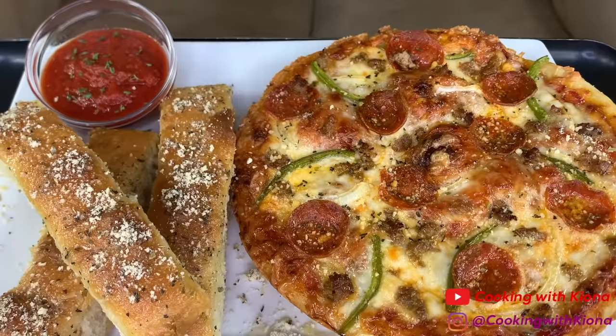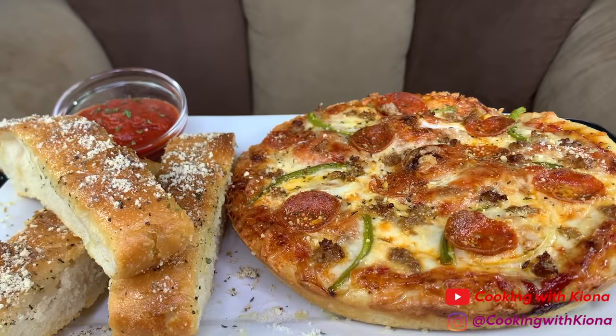Hey everyone, today I'll be teaching you how to make Pizza Hut's pan pizza and breadsticks. This was absolutely delicious, so let's get started with the video.